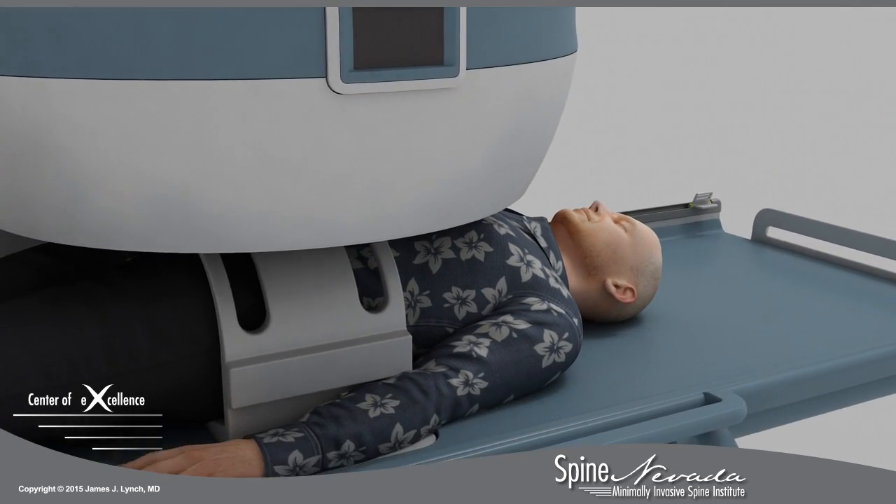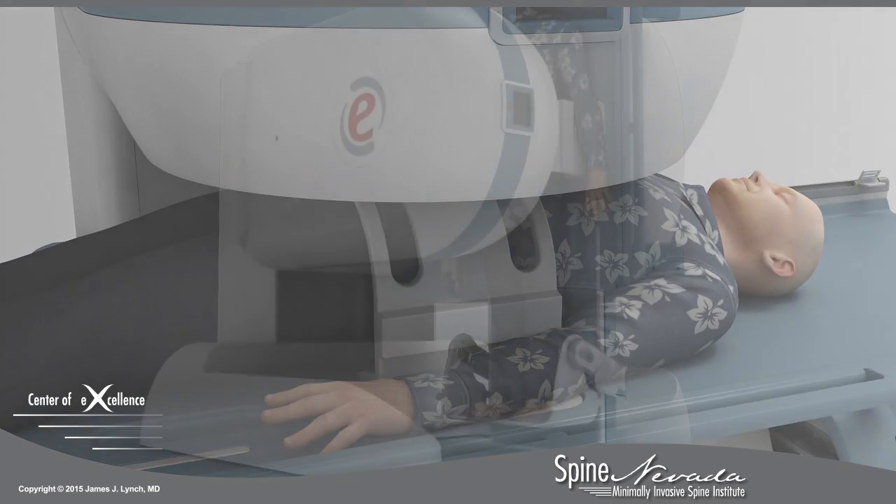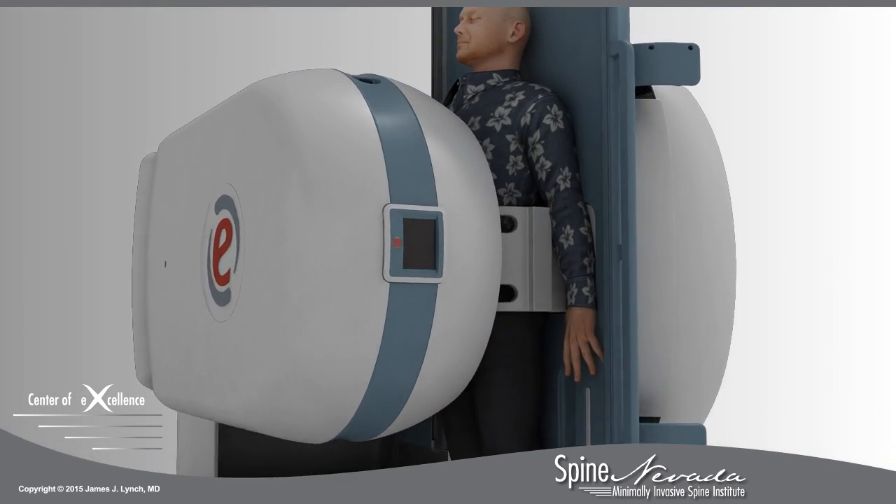The unique Esaote tiltable MRI obtains images in both the traditional horizontal position and tilts to an upright position during the same examination.